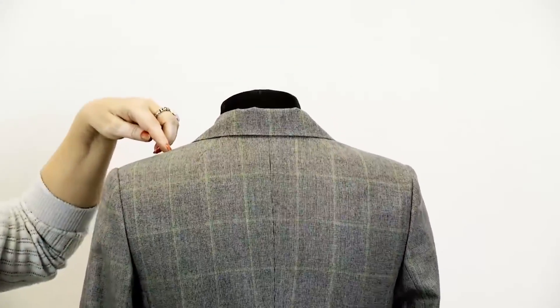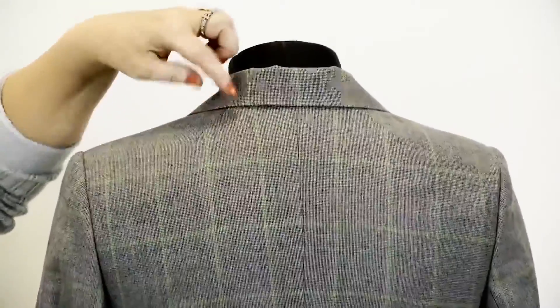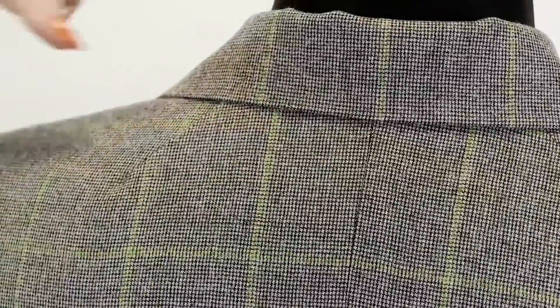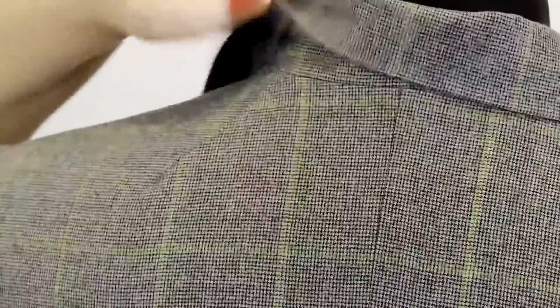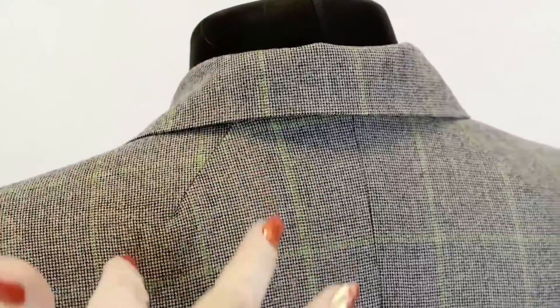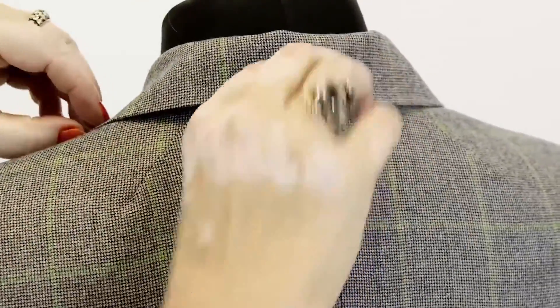Have a look here — this is the shoulder dart from the basic pattern. We moved it to the neckline. Due to this dart, this part of the jacket fits the body perfectly. I've already told you that we make these darts to make the shoulders fit perfectly.